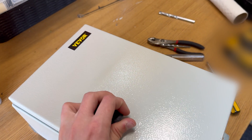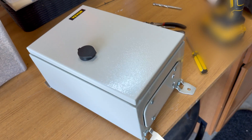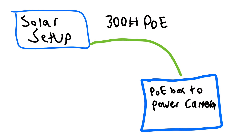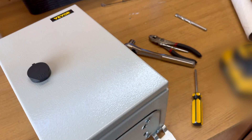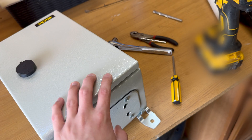Today we are going to be putting this box out on the property. We have a remote site that is receiving PoE from my solar setup, and this is going to be set up for stepping down the voltage and then transmitting and receiving a few different signals from some other remote locations. So this is kind of an extender site to the existing solar site that I already have.